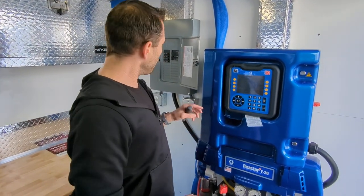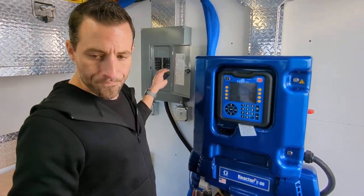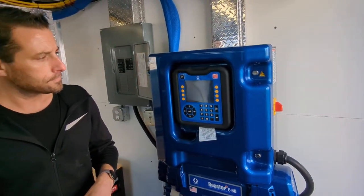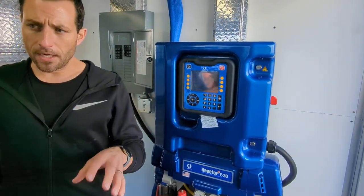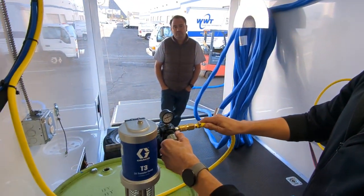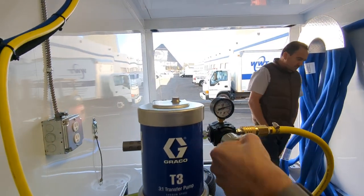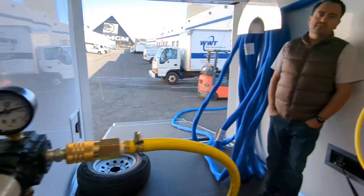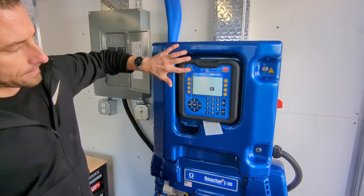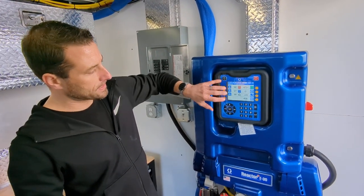Now that we've turned on all of our breakers we can go ahead and power up our machine. We can also go ahead and make sure that we're supplying the machine with chemical, so we'll dial up our stick pumps to 80 psi on our A and B sides. Then we can come back over here and hit the power button on the reactor so that it'll show us this screen here.